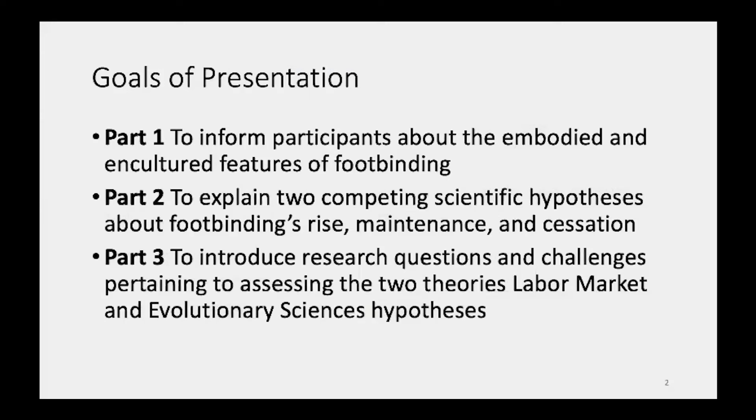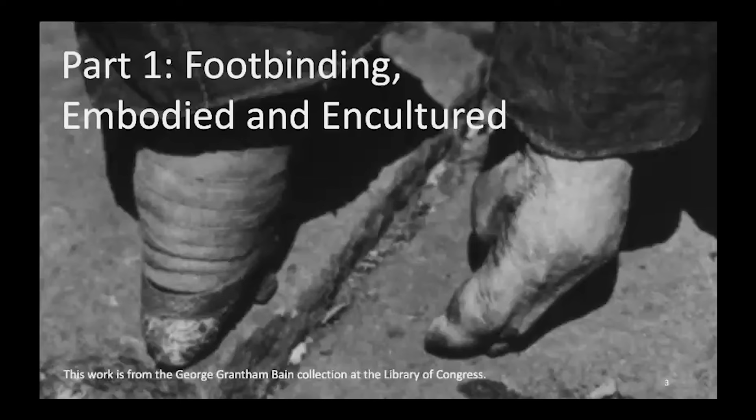This custom is, in addition to being body modification, mysterious for a few other reasons. Matteo Ricci never mentions it in his original reportage. And in addition, most Chinese men were somewhat unfamiliar with some of the workings of the process. The goals of this presentation are three: first, to inform you about some of the features of foot binding; second, to explain a couple of the scientific theories about this practice; and lastly, to conclude with some questions that might help adjudicate between the two theories.